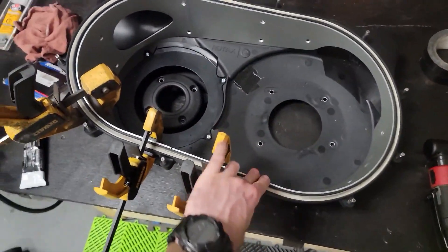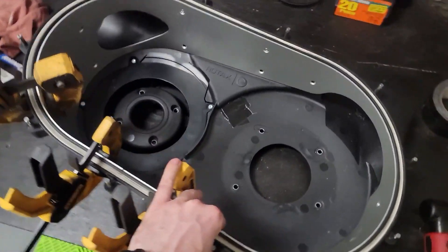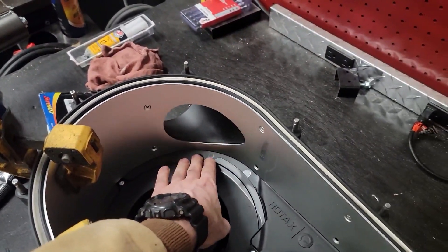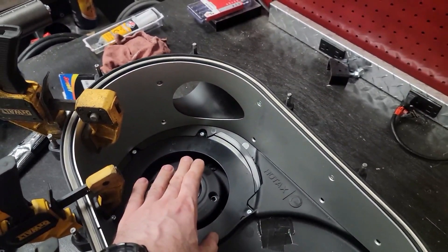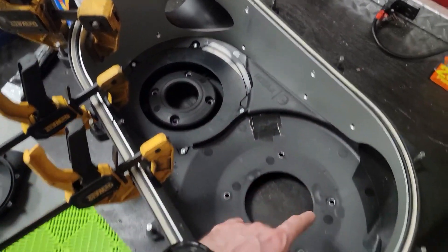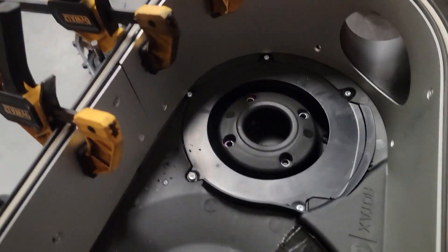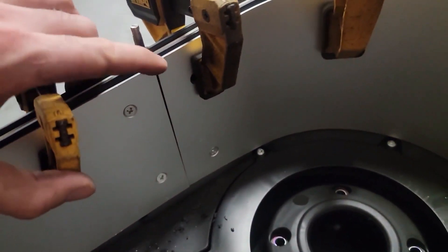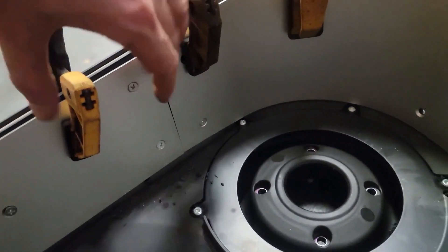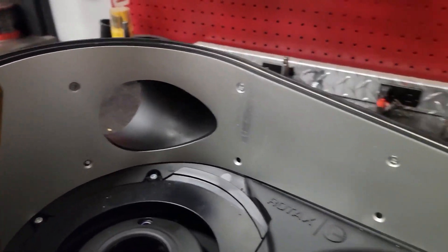For the new belt and clutch housing, we're putting a liner in it. Some liners can be pretty difficult to install, but this one — which I'll link below — I've gotten a couple from this company and they work really well when done correctly. It does not require any trimming and comes with all the hardware, and everything lines up pretty well inside.